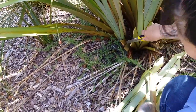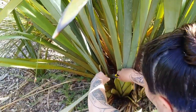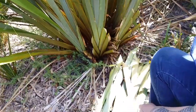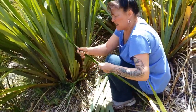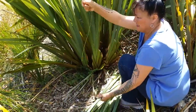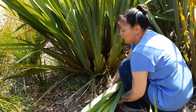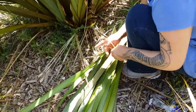I'll cut a few more, and that should be enough for what we're going to be weaving. So what I do now is take off a small amount of the edge, just some of them. And I tie it up in a nice little bundle.